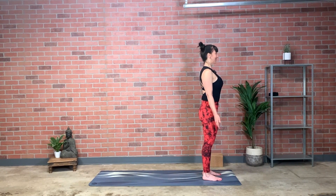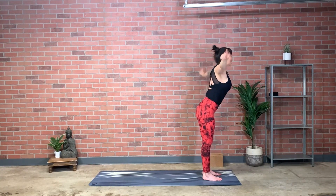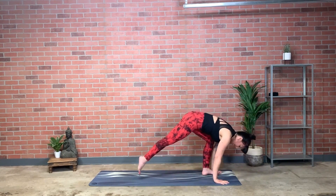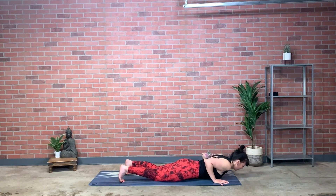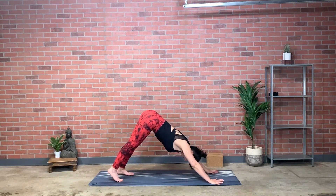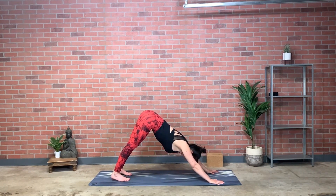Exhale all of your breath. Surya namaskar A — inhale, raise arms, lift eyes, maybe palms touch, reach up. Exhale, hinge from hips and fold over. Inhale, lengthen crown reaching away from thigh bones. Exhale, step to plank, keep exhaling, lower the knees and come forward to the floor so the pelvis does get heavy. Untuck toes, pelvis even heavier — cobra, push the floor away from you, inhale. Exhale, tuck toes, raise the hips up and back, down dog. Look for the length of the limbs and let the length of your breath match your effort of lengthening the limbs.